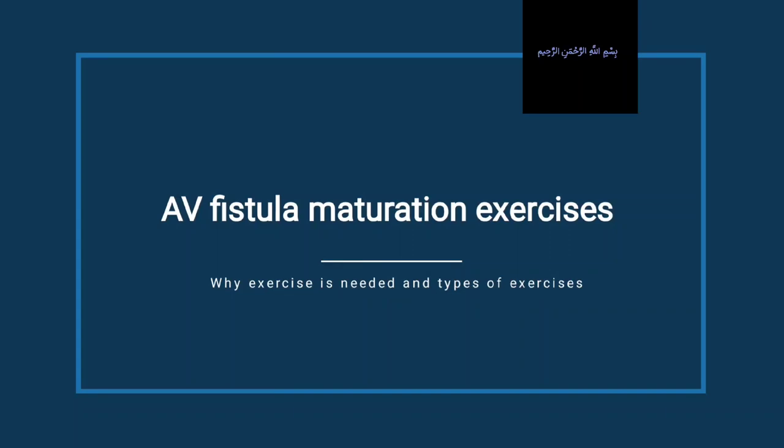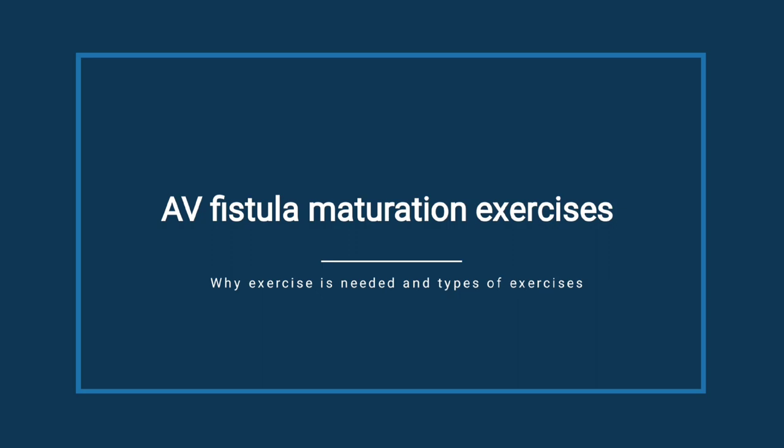Hey friends, how are you? Hope you are doing really very well. So today's topic is AV fistula maturation exercises — why exercise is needed and types of exercise.